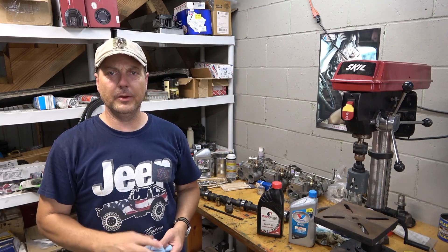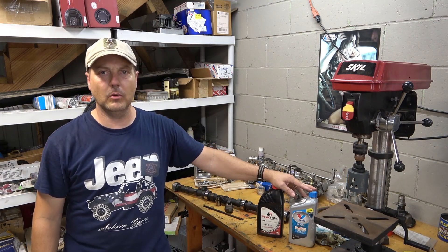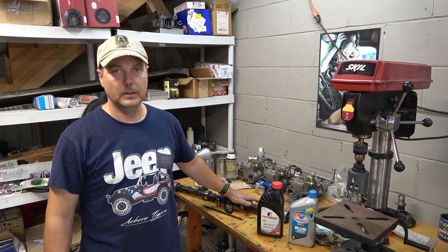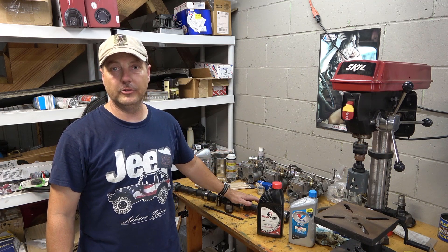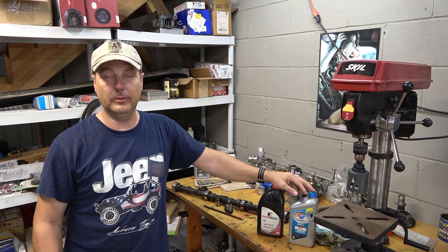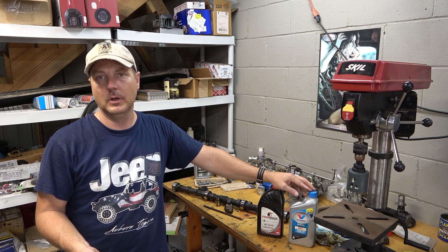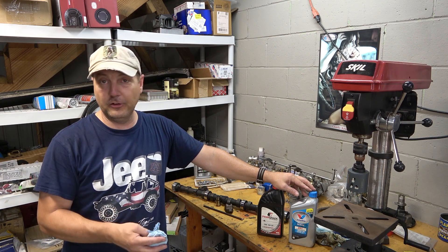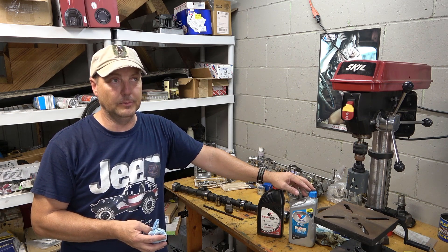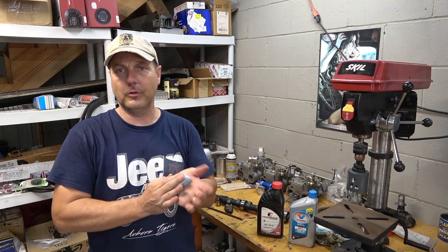As you can see on the bench behind me, I've got a couple different bottles of motor oil and some valve train components. These actually came out of a Jeep 4.0 engine. The components are the same whether it's the Chrysler Jeep 4.0 or the AMC Jeep 4.2 liter — very similar to components in your small block Chevy, small block Ford motors, as well as old MGBs, Triumphs, and anything with a push rod type engine.